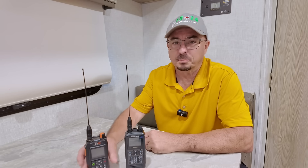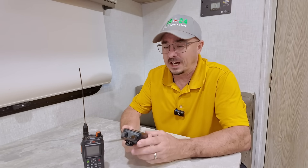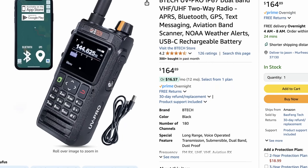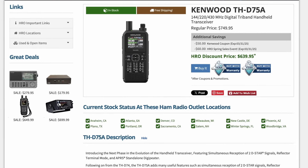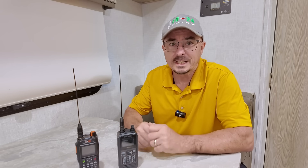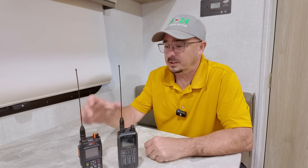I see a lot of comparisons between the BTEC and the Kenwood D75. Right up front, the BTEC is only about $160 at the time of this recording. The Kenwood D75 is coming in at about $640. So there's a huge price difference between these radios. But what do you really get for that additional almost $500? Well, let's talk about it.